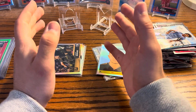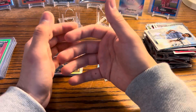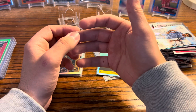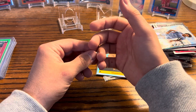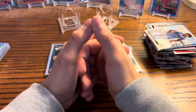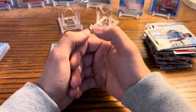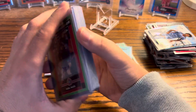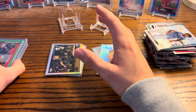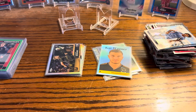I hope you guys enjoyed this video and this opening! Please like, subscribe, and comment if this is content you're interested in — it helps me know you want to see more. I definitely plan on getting some Chrome blasters and doing a rip of those. I might go back and get another hobby box or two. Hopefully you guys enjoyed this pack look as well — have a great rest of your day, God bless!